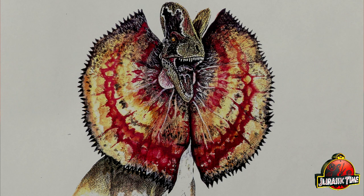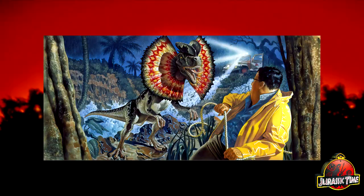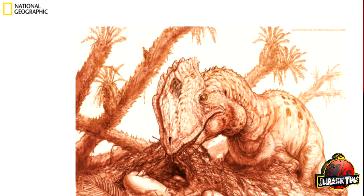We all know how pervasive the image of the Dilophosaurus with the frill has become. It's in video games, toys, artwork — it's everywhere. Much to the dismay of scientists everywhere. But how did this all happen?